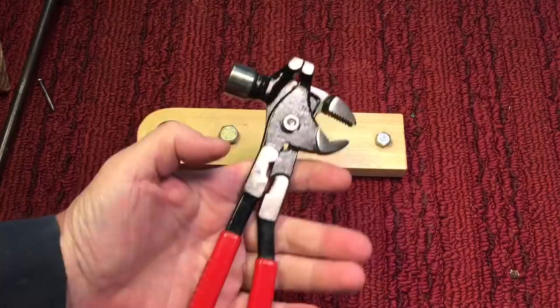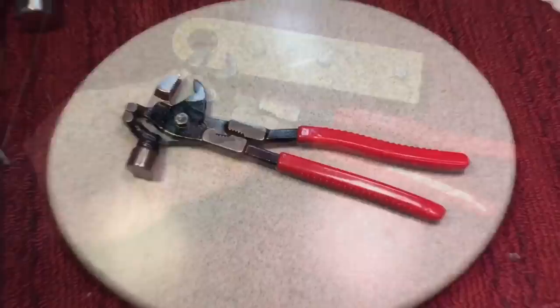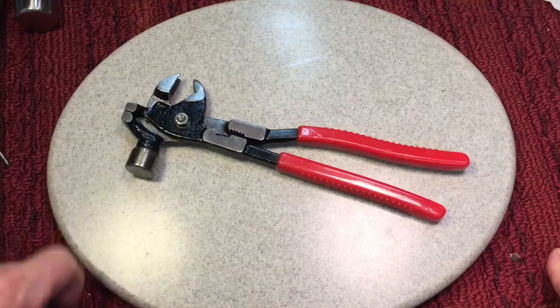So there we have our vintage six-in-one Taiwanese 'don't be a tool snob' tool. In closing, I always like those strange combination gimmick tools — somebody sat down with a piece of paper and a pencil and said, 'How can I make a tool that'll do everything?' Thanks very much for tuning in. Hope you have a great day. Take care now. Bye-bye.